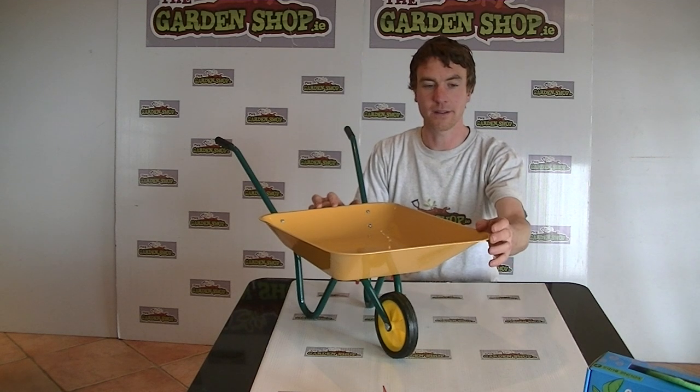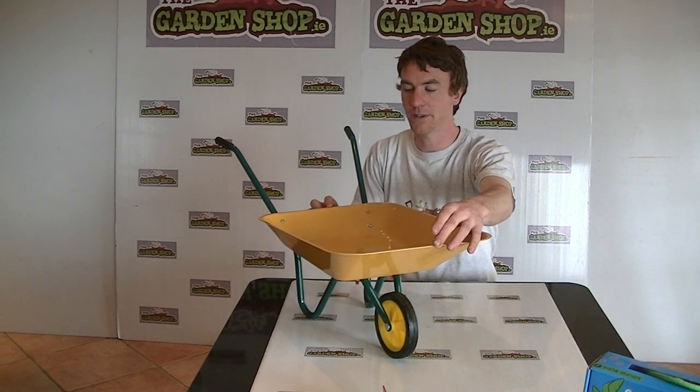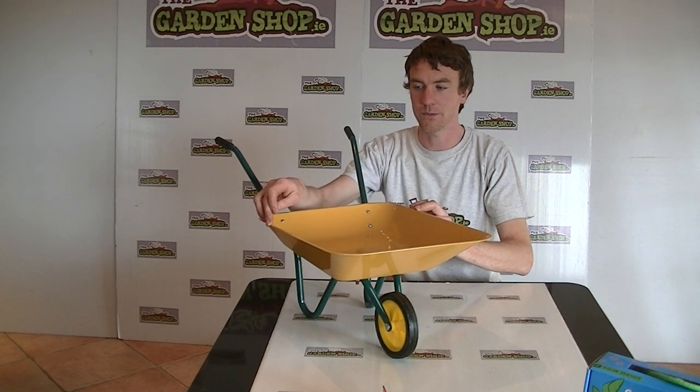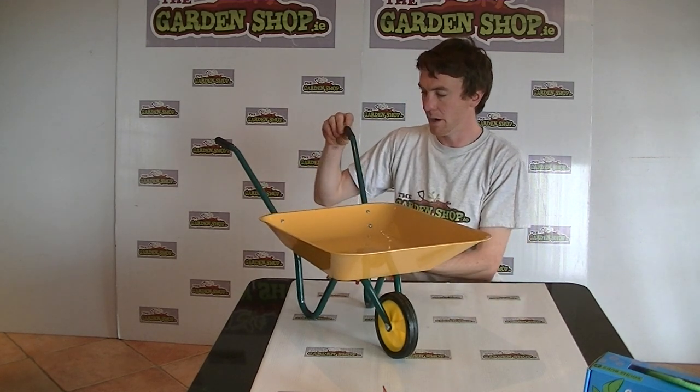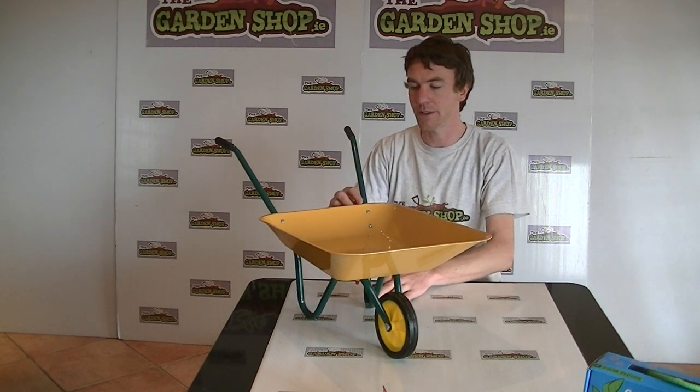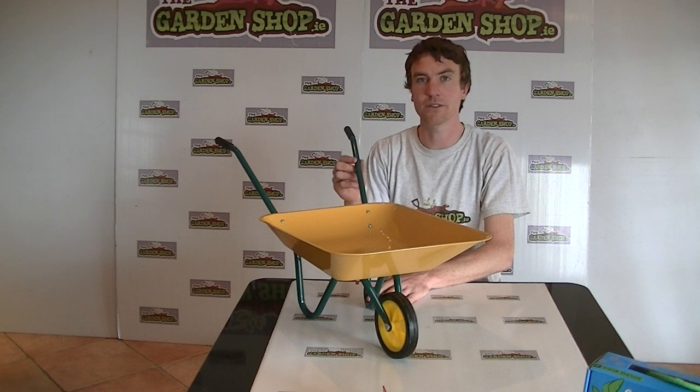The spec on it then: it is 49 centimetres in length, 37 centimetres in width, and the height off the ground at the handles is 40 centimetres. So really it's suitable for kids of ages of 3 years and upwards.